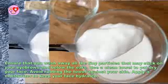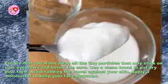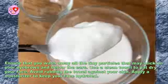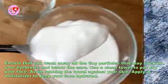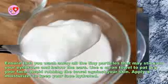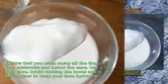Use warm water to rinse the paste off your skin. Ensure that you wash away all the tiny particles that may stick on your eyebrows and below the ears. Use a clean towel to pat dry your face — avoid rubbing the towel against your skin. Apply a moisturizer to keep your face hydrated.